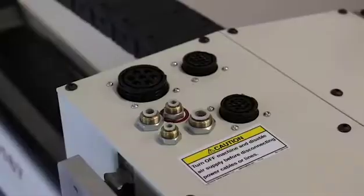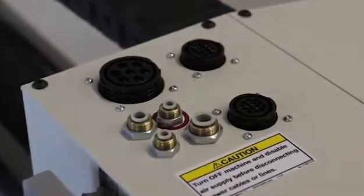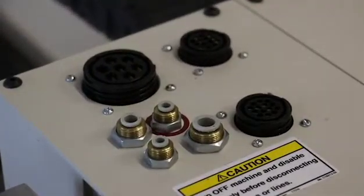Some customers find the nature of their work changes and they would be more productive with either a manual quick release or automatic tool change system. We are able to prepare your new machine to be built with this kind of upgrade in mind.